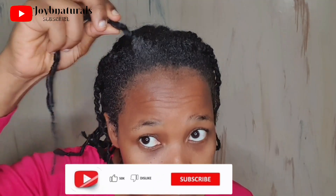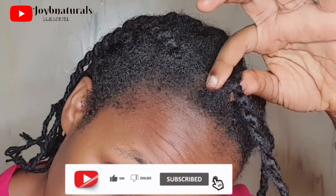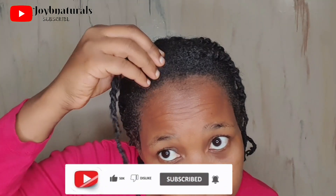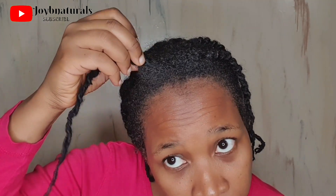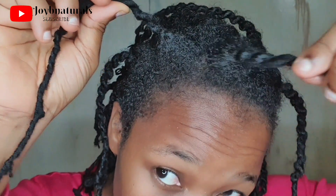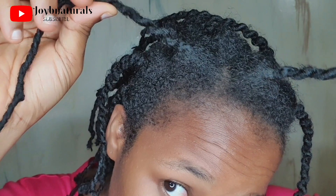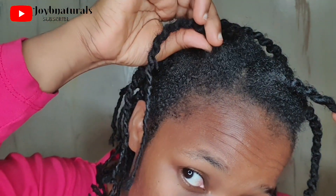Having what we call undergrowth is a good thing, but it can also frustrate your life. Growing up, if you're relaxed and you have undergrowth, it's actually new growth, which is a good thing. But it makes the roots of your hair stiff and hard, so that is when we know that we have to retouch our hair and add a little more relaxer to make that area blend with the rest of our hair.